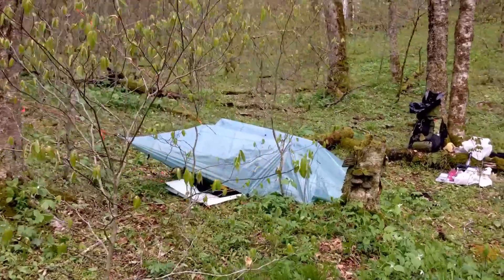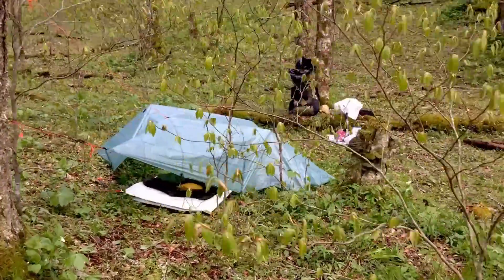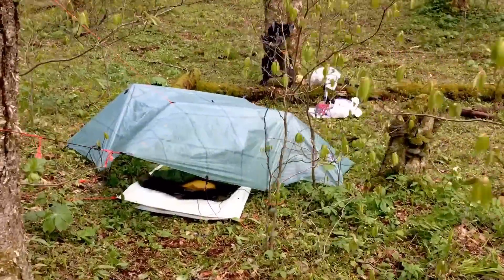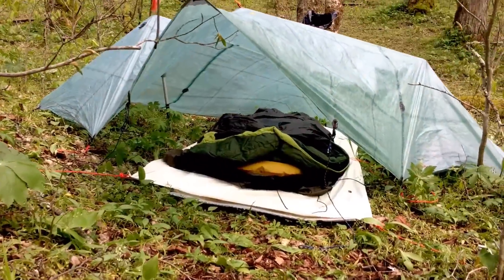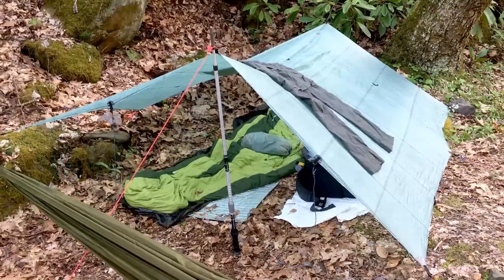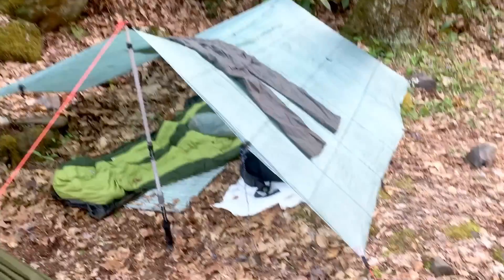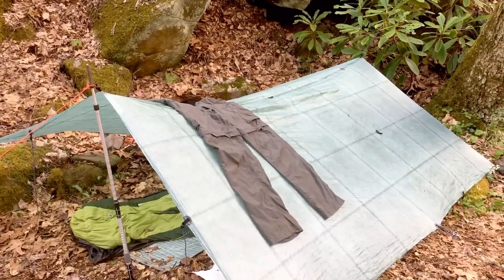The first time I saw someone backpacking with a tarp, I felt so bad for that guy sleeping under that tiny piece of nylon that I wanted to offer him some kind of help. That's my own tarp setup you're looking at now. I use a tarp myself almost exclusively. I used a tarp on my two long through hikes, the Benton Mackay Trail and the Sheltowee Trace. I also plan on using a tarp on my AT through hike in April. In my backpacking videos, I usually film my tarp setup each night.